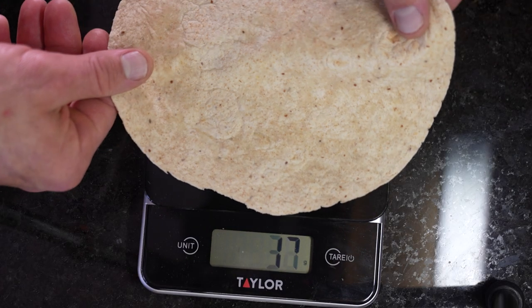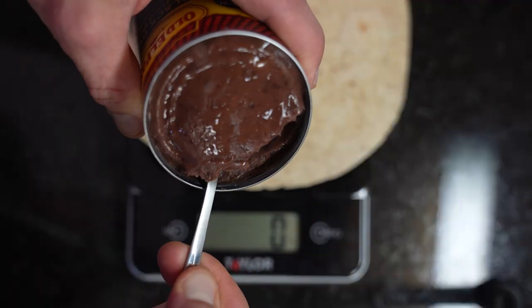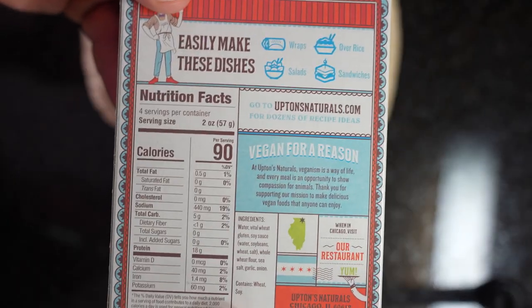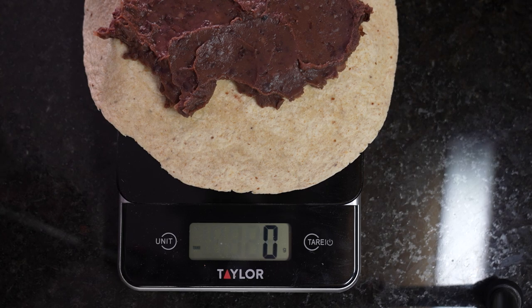To kick off these burritos, take one Ole wellness wrap and place it on your digital scale, then zero out your scale. If you don't have a digital scale, I highly recommend you pick one up. If you want to take your body to the next level, you need to get exact with your measurements — this gives you more control over how much you eat and the results you get. Once your scale is zeroed out with the tortilla in place, we're going to weigh our black beans. One serving size is 130 grams, so slowly scoop out refried beans until you hit 130 grams. Then zero out the scale again and add 57 grams of seitan.